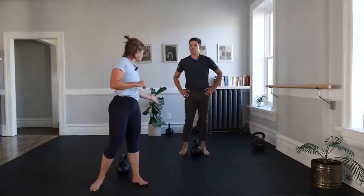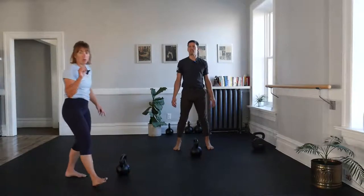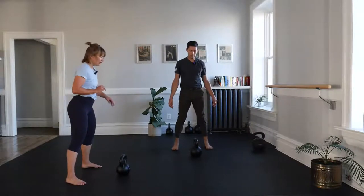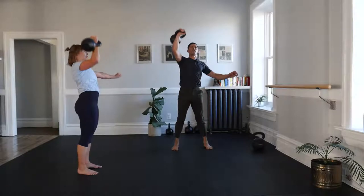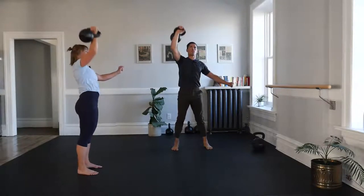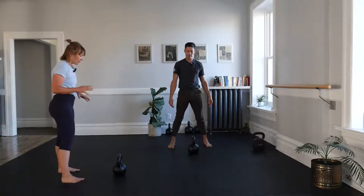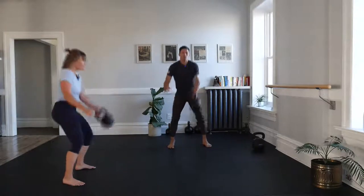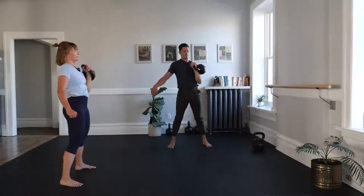One clean, one to three presses. We're pressing here just to get used to that bell overhead and feel comfortable and steady with it up there — because that's where the bell lands in our snatch. Same thing second side: clean it, press it, park it.